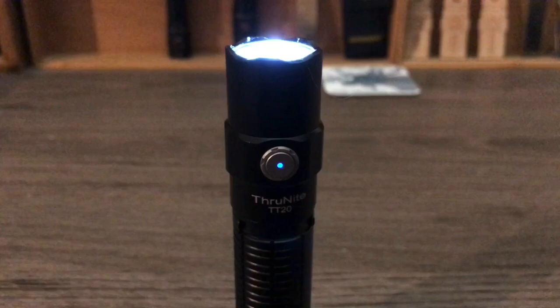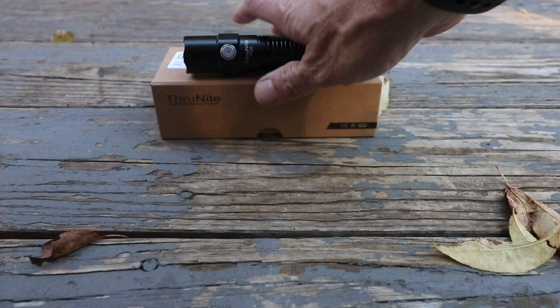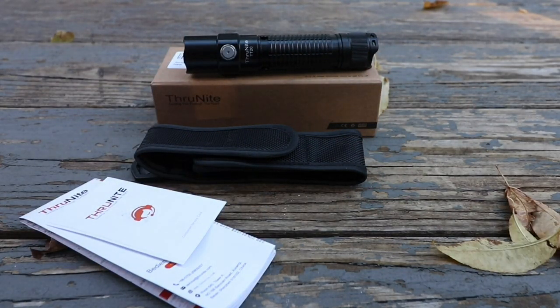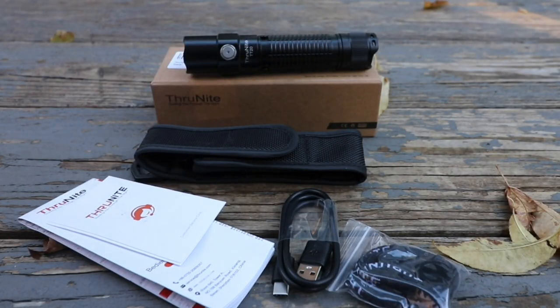Button-wise, I always like the way ThruNights are set up. In short, what you get in the box is the obvious flashlight with battery, you get a holster, you get literature, you get a ThruNight lanyard, and a USB-C cable.